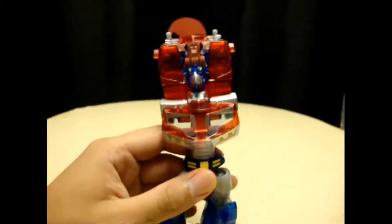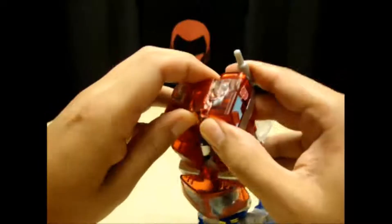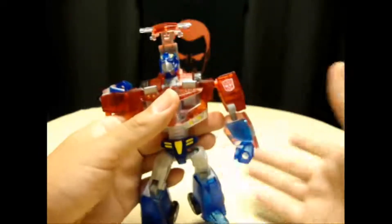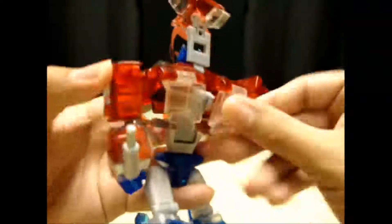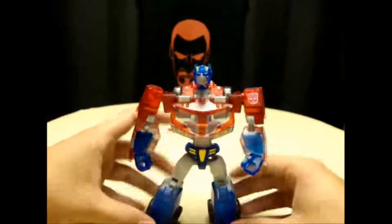And then you raise your camera — not you, me. I raise my camera. But anyway, you come here and you separate these two pieces right here, which are going to be his arms. You bring them down, rotate the arms forward, bring them down, extend them, flip out the fist, bring the arm down, unfold it, flip out the fist. You take these two panels right here, fold them down, and then take this right here and just collapse it down behind his back. And there you have him.